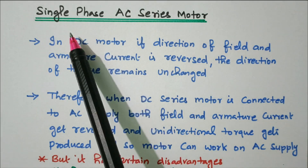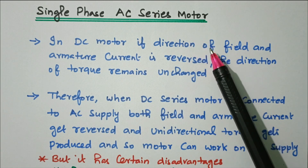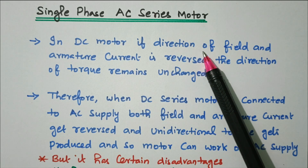Welcome viewers. In this video we'll see the single-phase AC series motor. Soft copy of this material is available in the drive; the link is given in the description box.